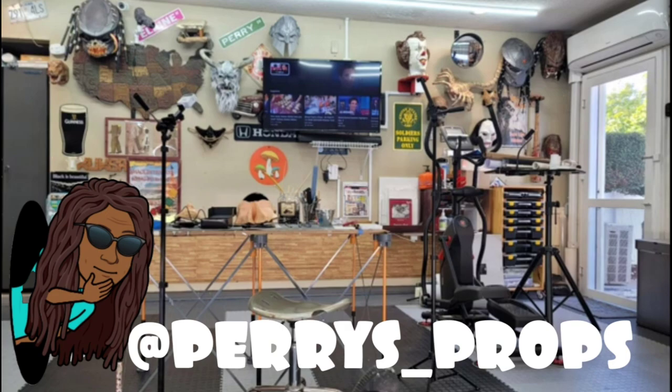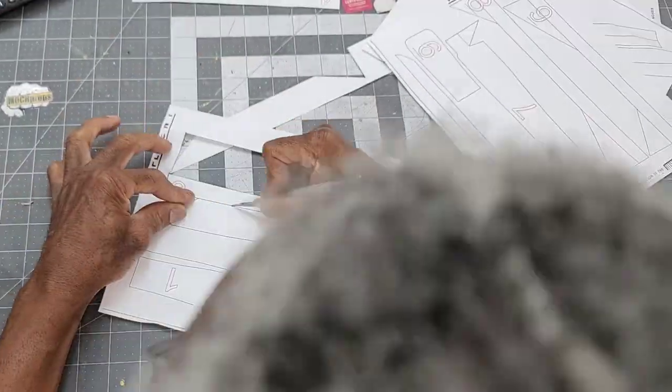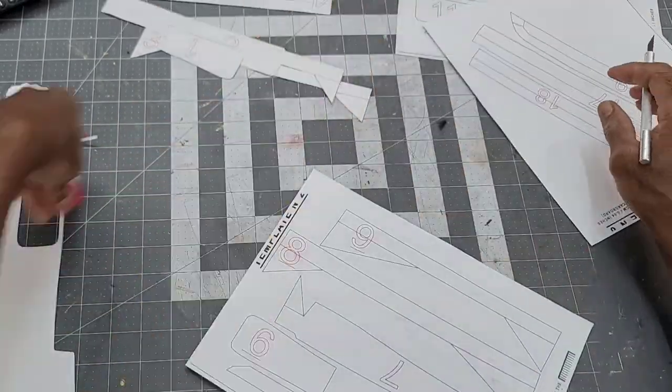I'll be using templates from Epic Cardboard Props. Some parts I'll be following very closely, and others very loosely, to add my own personal flair.